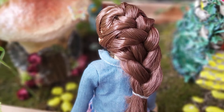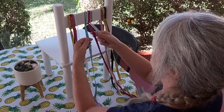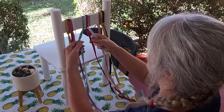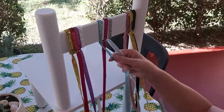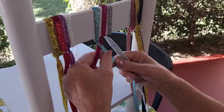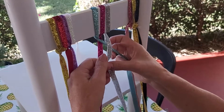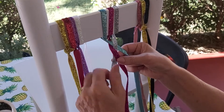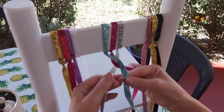So first of all we'll learn how to plait. It's very simply a case of having your three strands, taking the outside strand and putting it over the top of the one next to it and into the middle. Then you take the strand on the other side and do the same thing. And now the new outside one goes to the middle, and the same on the other side.